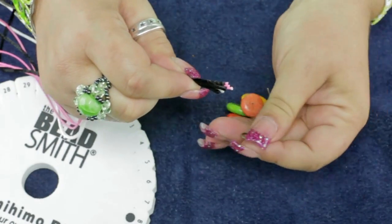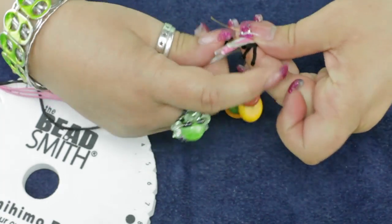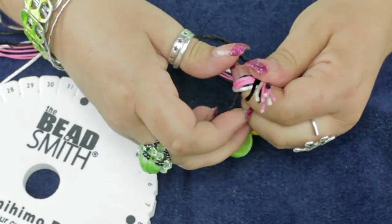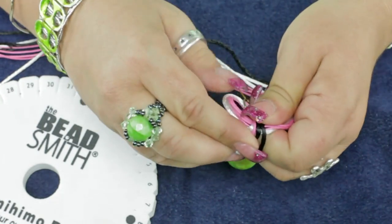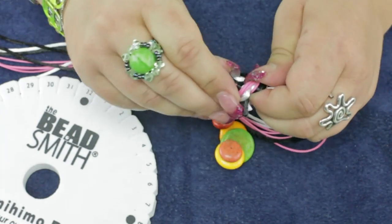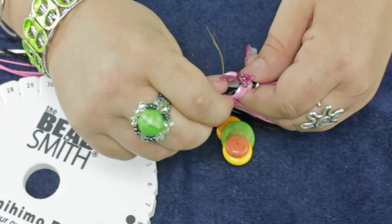I'm going to gather all my ends together and run them through my weight and my jump ring here. You can tie a knot and then slip this in with the jump ring, but I find it just as easy to tie this into my overhand knot. This is also going to give us a different way to end the Kumihimo, where we're going to bind the cords with thread. I'll show you how to load the disc — it's so thick, that's why it's a little more difficult to get everything through here.